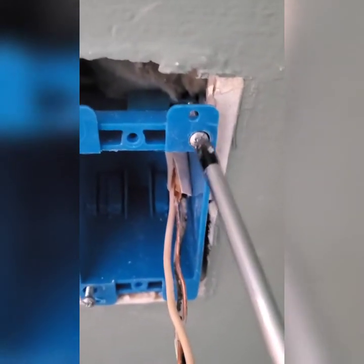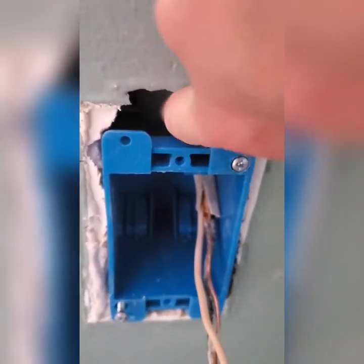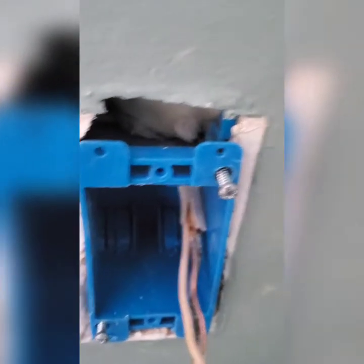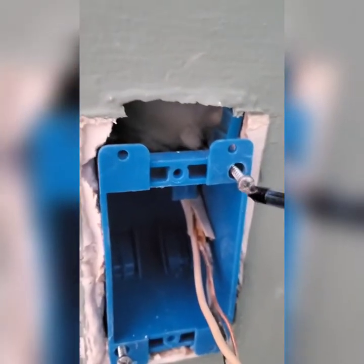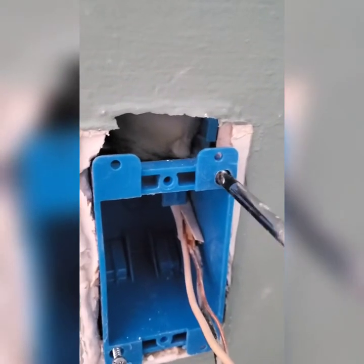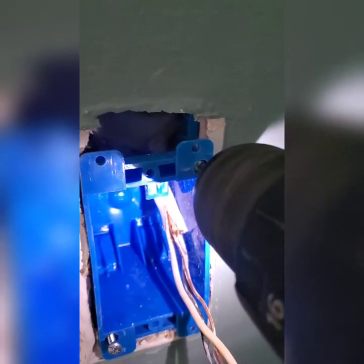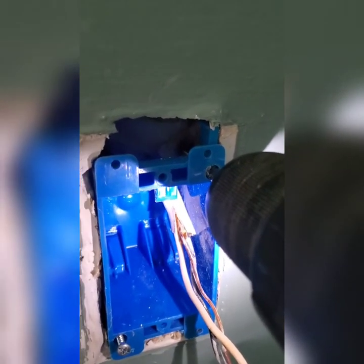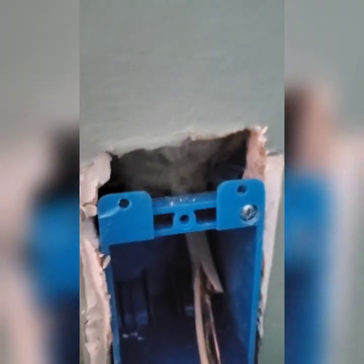With a regular screwdriver, you can start to turn the top screw and you can see the tab move towards the back of the plaster. I just moved it up manually so that foot is sitting behind the plaster. Then you're going to tighten it up with the screwdriver — you can use the drill for this too, and that would be much faster. Once you have the box screwed in, those little tabs are behind the sheetrock and the screws pulling them towards you are completely tight.